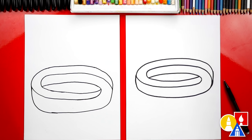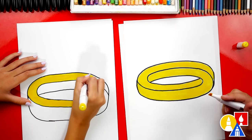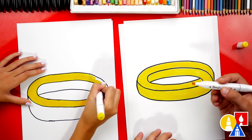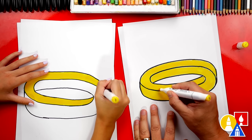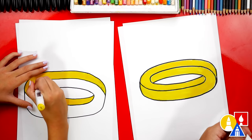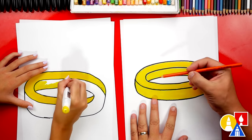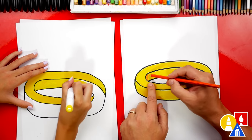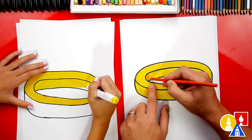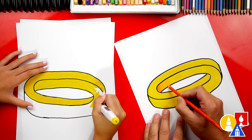Now we're ready to color it. This part will fast forward, but at the end you can pause the video to match our same coloring. We're using our Copic markers to color our drawings — the color we're using is Y107, our favorite yellow we use for everything. We're coloring the entire drawing with yellow first. Then we're going to use our colored pencils. I have an orange colored pencil — we're going to use this for shading. I'm going to switch to my colored pencil and press really hard on this inside part, but as I move to the right I'm going to press lighter and lighter.